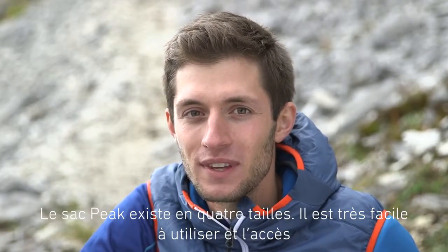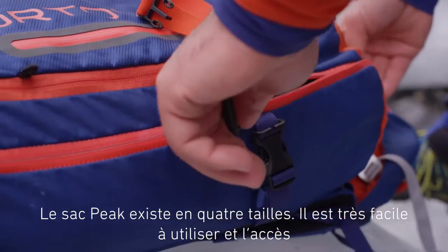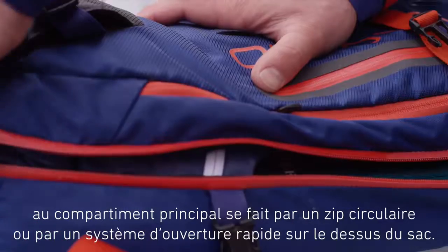The PEAK backpacks are available in four different sizes. They are easy to use and the main compartment is accessed using the circumferential zipper or the quick fastening system on the lid compartment.